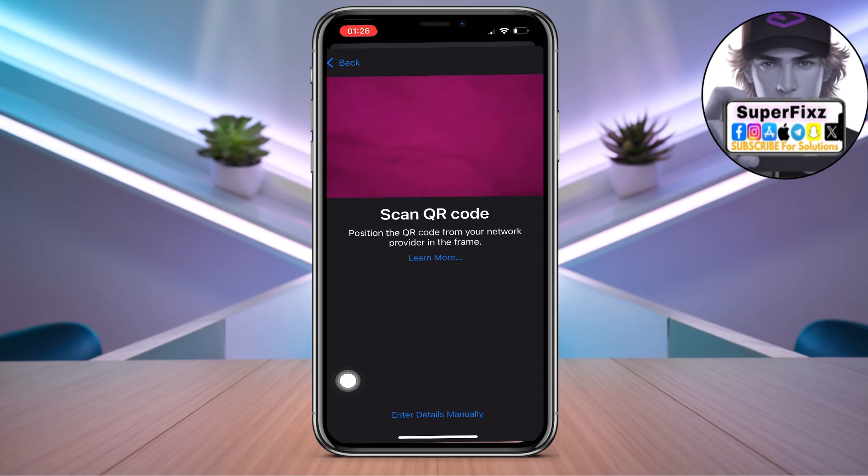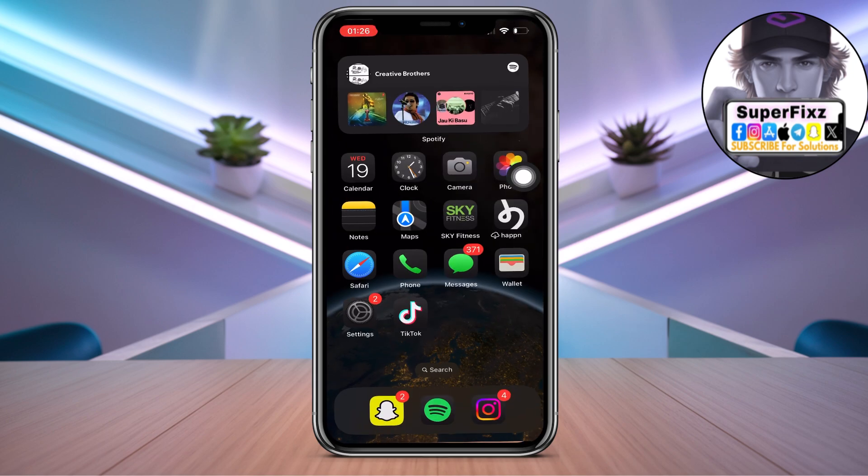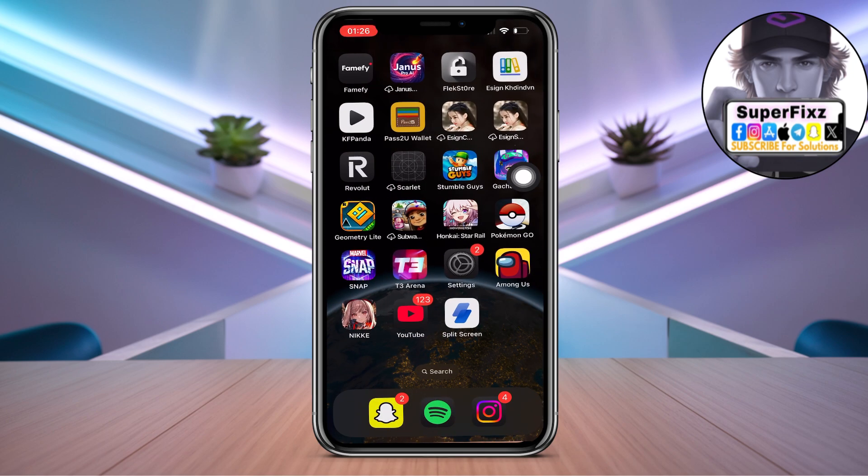You can either scan the QR code or enter the details manually. Once you click on it, fill up the details manually and click Next in the top right corner. When done, restart your phone — switch off and switch on — and you're good to go. I hope this video helped!